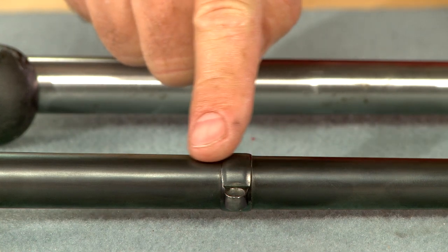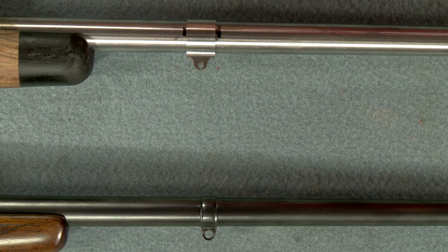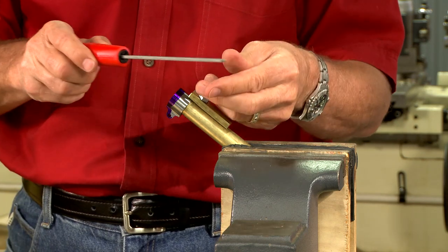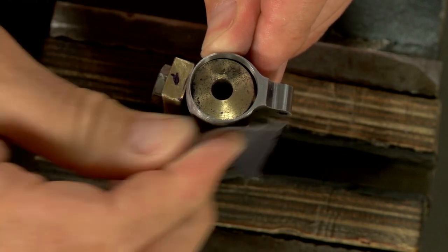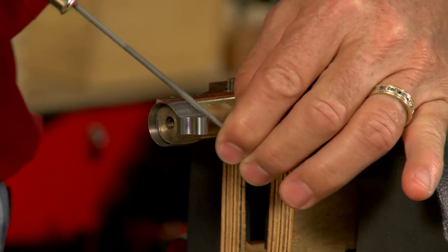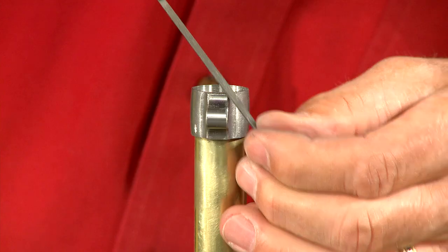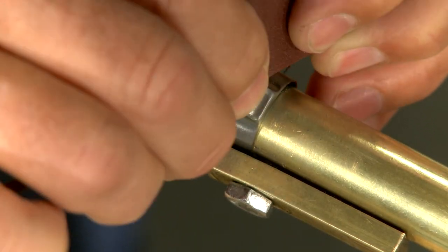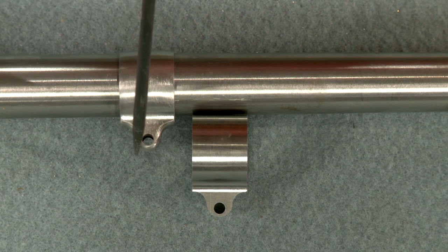Now we're ready to profile the band. Notice how smooth the band's edges are on this Rigby rifle, while the edges on our band are still sharp — we'll clean that up a bit. I'm using a shop-made fixture to hold the band along with some Dykem and a number two Swiss pillar file for contouring. It doesn't take long to knock off these edges. A needle file is just the ticket for rounding the edges along the side of the stud. All that's left is to polish it up — quite an improvement over where we started.